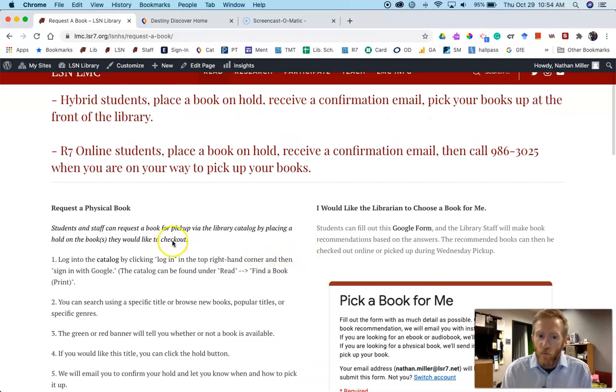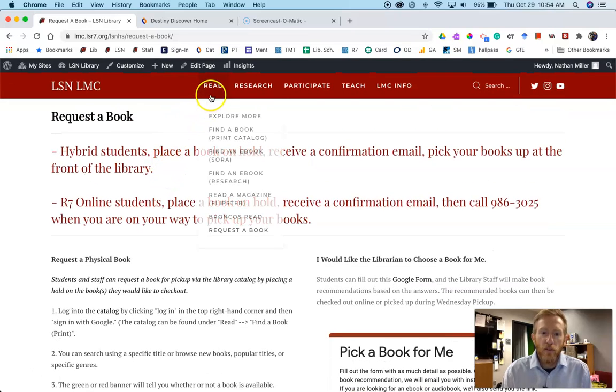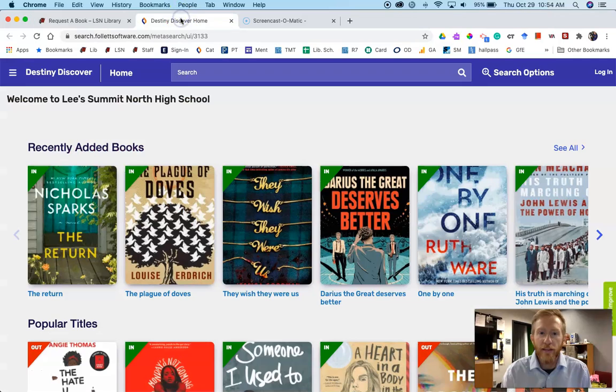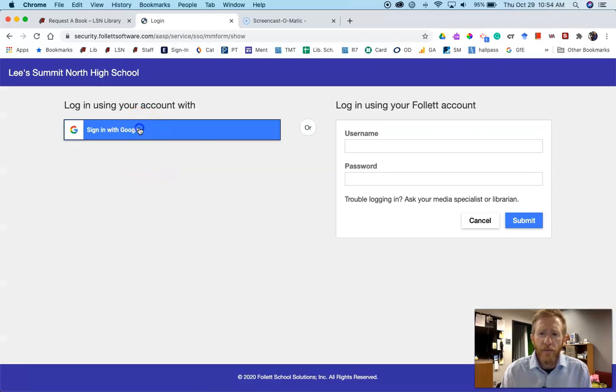So follow the instructions and they tell you: go to our catalog, find a book, we want a print book, and that's going to take you to our catalog, which tells you what books we physically have here in the library. Once you're here, we want to get logged in — click login, then sign in with Google.